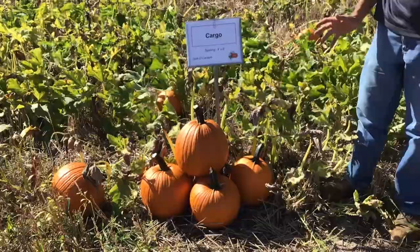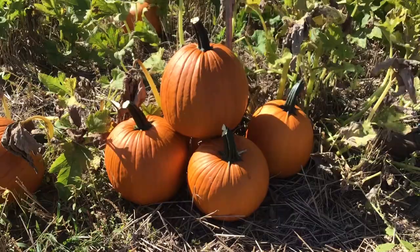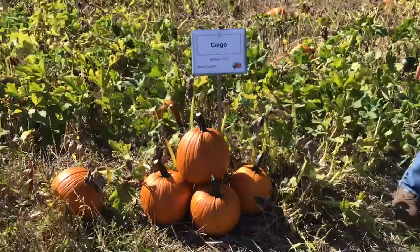Next is Cargo — another variety a little bit larger than the last one. I'd say roughly that 15-plus pound size. A really nice jack-o-lantern pumpkin with a nice stem and really good, fairly consistent shape and color.